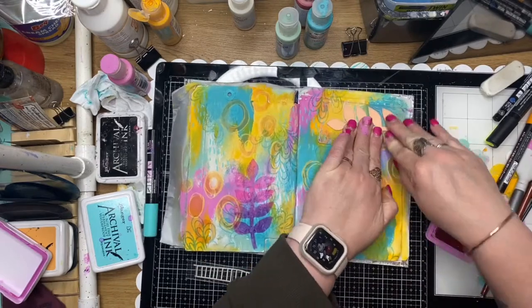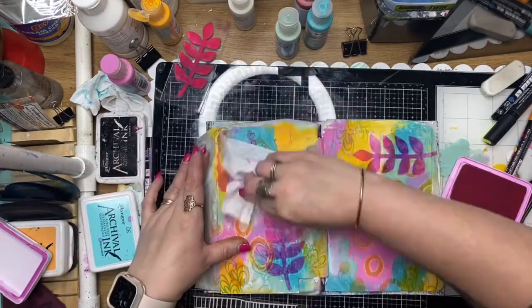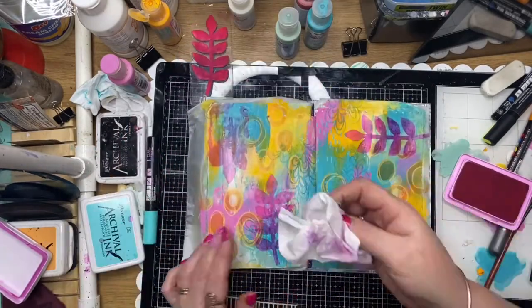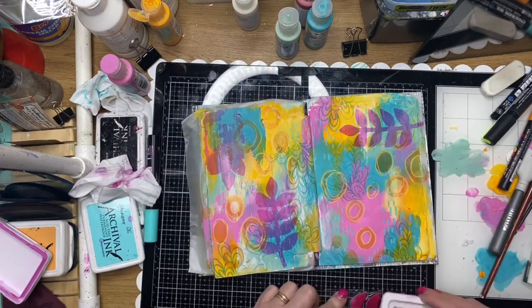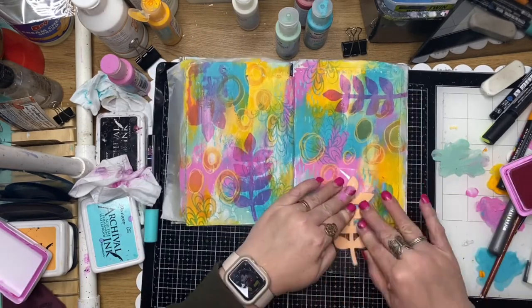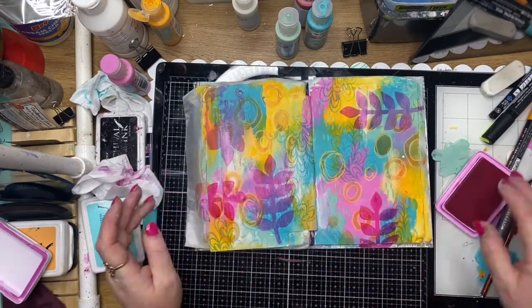I'm just randomly stamping that again all over. My page is getting a little bit thick - the journal's getting a little thick - so I didn't stamp it out quite as cleanly as I wanted. But I'm not too fussed about the mark making there; it still sort of works with the page.